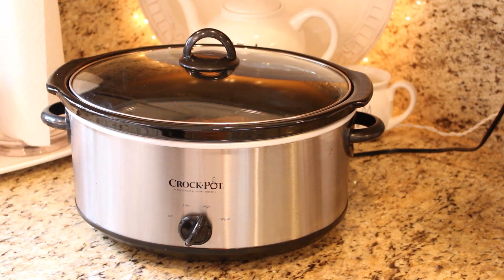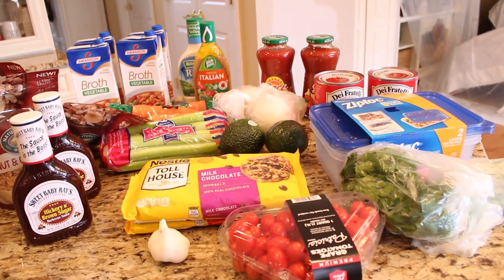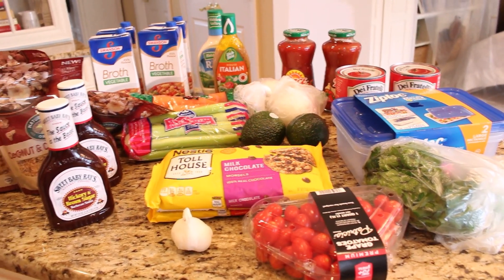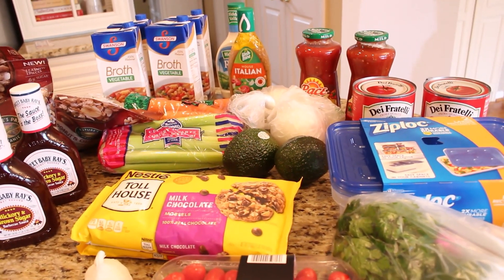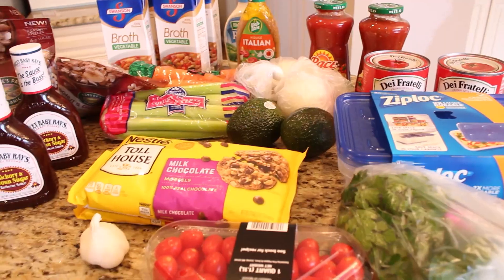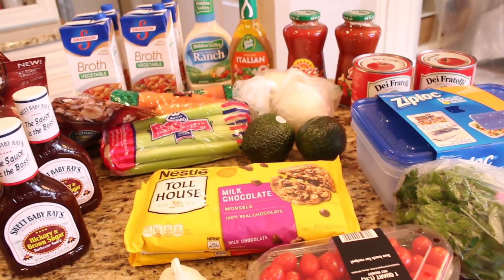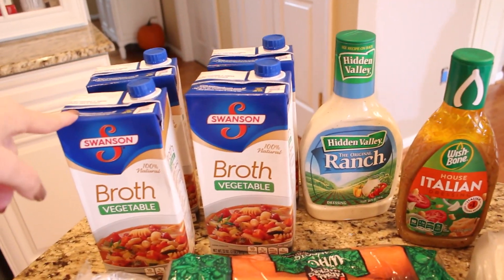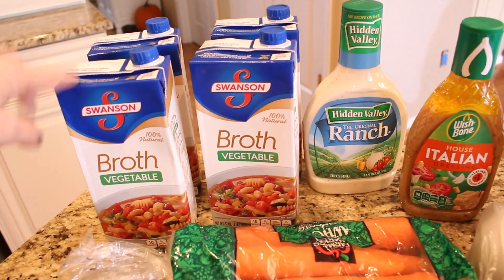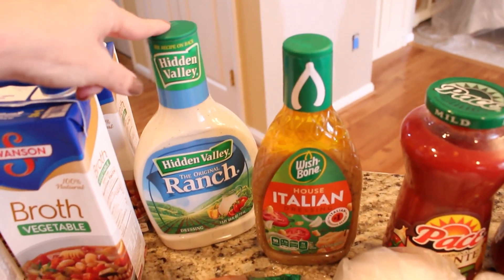I have a pretty small grocery haul to share today, but this time of year whenever I go to the store — even if I'm just running in for a few things — I always check what's on sale, because this is the time of year I like to really stock my pantries. I was just running in for celery, onions, and carrots, and I came out with a few extra things. I got some Swanson vegetable broth — they had all the broths on sale, so I got four.